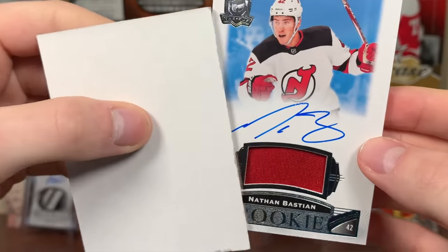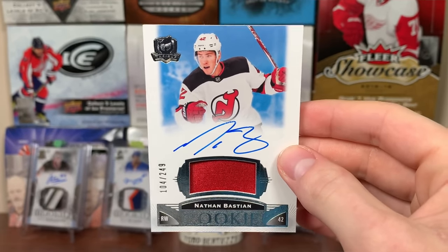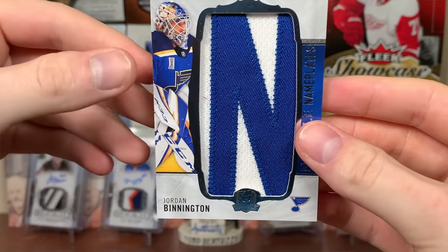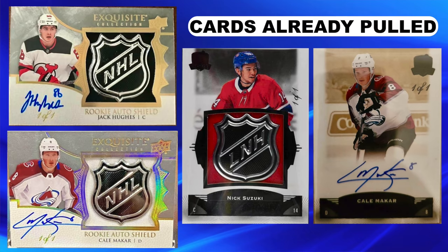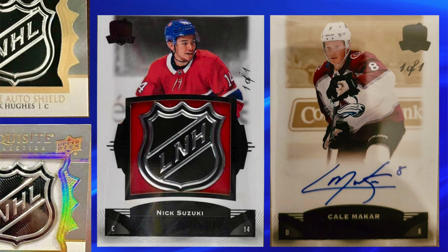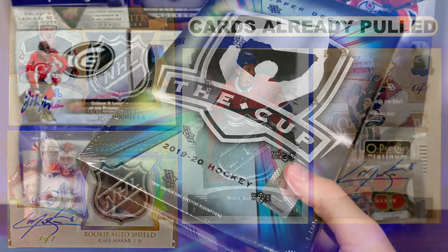I had to look up my own video to remember what I pulled — not great RPA of the Bastion, it was one color. The Reinhardt was nice, Gensel was fine, Pennington — nice cards, but nothing that really wowed me. Let's see if 1920 can redeem itself. Also, I want to throw up on screen some of the cards pulled from this set. The Makar Exquisite one-of-one has been pulled, the Suzuki Shield's been pulled, Makar Black 101 auto's been pulled — some nice cards already out there.